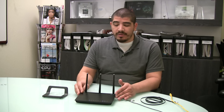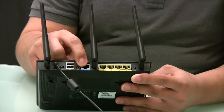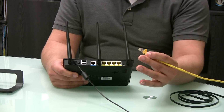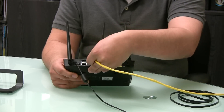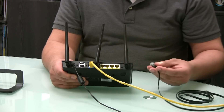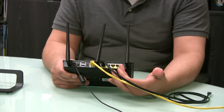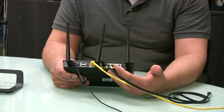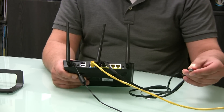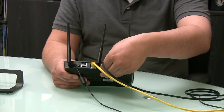Let's jump into the unit itself and look at the physical connections. We have our WAN port and our LAN ports. We have an RJ45 cable coming out from our wall — this is our internet service provider's connection — so we plug that into the WAN port. For a hard line connection, we use the included cable and connect it to LAN port 1. You can also attach additional LAN cables or connect a switch to expand to an 8, 12, or 24-port switch for more connectivity.